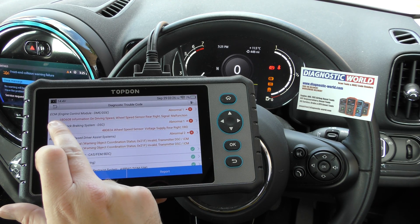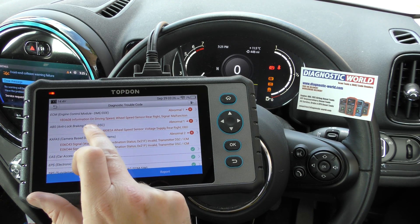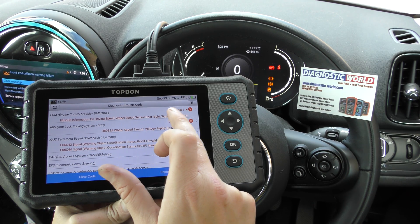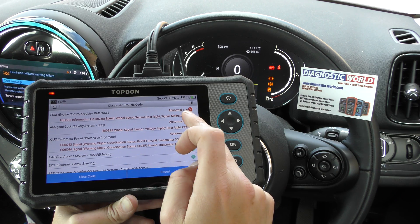Incidentally it's also picked up a fault in the engine control module — information on driving speed — the wheel speed sensor is going to give a malfunction there as well.